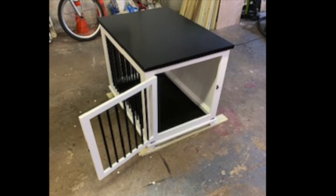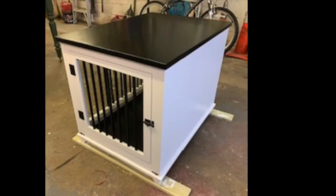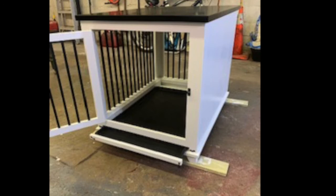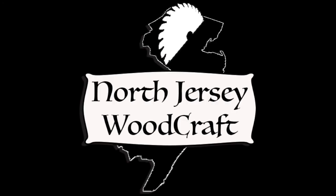I hope you like the crate. I'll have some pictures and also some images on my Instagram at North Jersey Woodcraft for better quality photos. I hope you enjoyed the video and it maybe inspires you to make your own. If you have any questions, please leave a comment or check out my website at northjerseywoodcraft.com. Thank you!